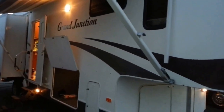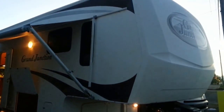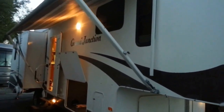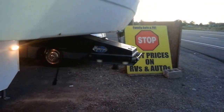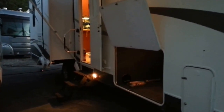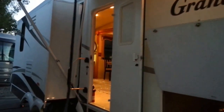This is a 2006 Grand Junction by Dutchman. This is a 36-foot triple slide super high-end coach. Here we have the Morride system on the hitch that takes away some of the impact when you're braking. You also have the Morride system on the actual suspension on the axles, which takes away some of the shock when you're on bumpy roads.